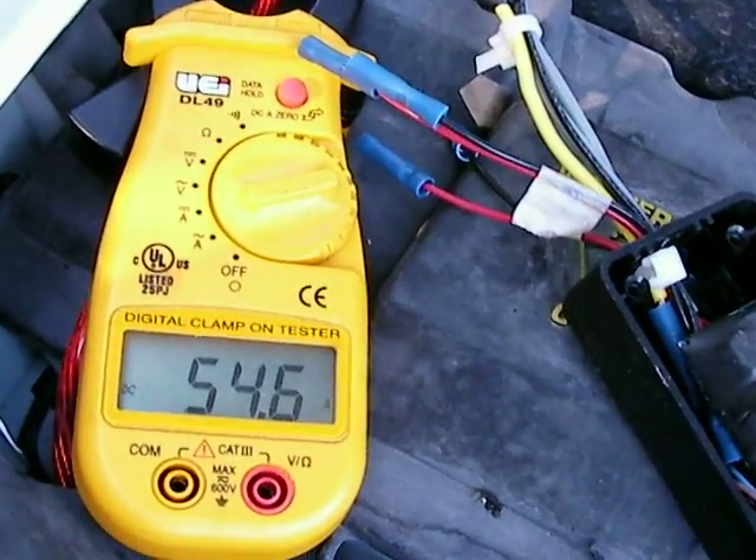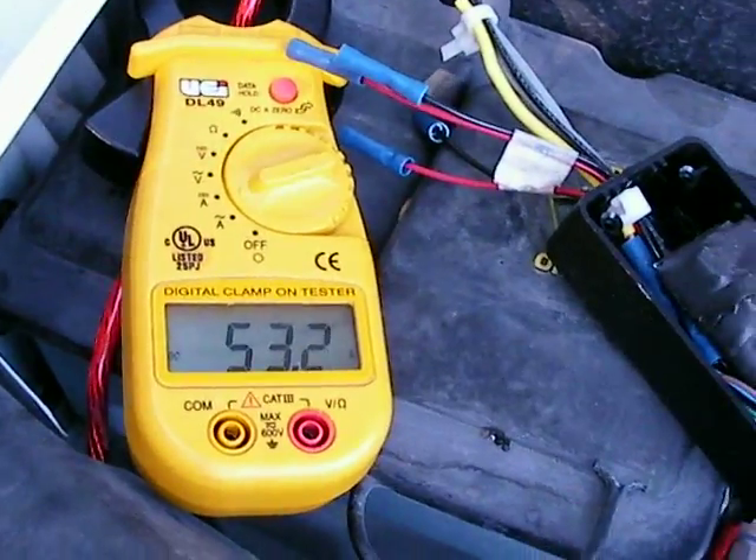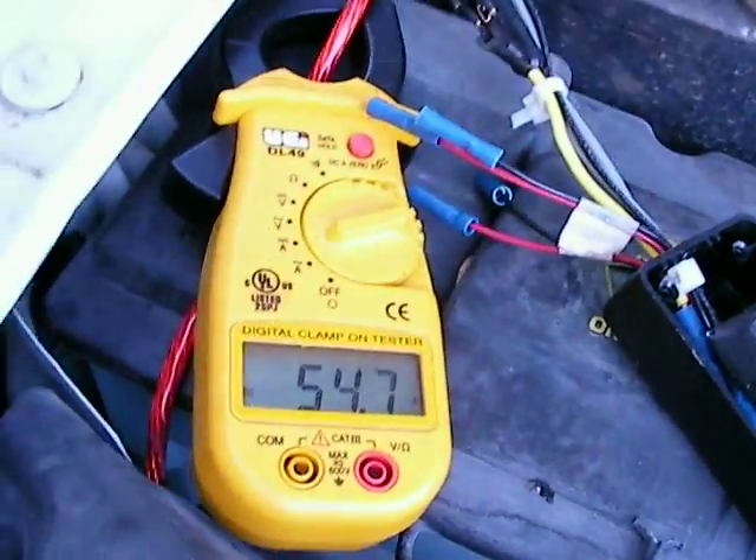The amperage is really high on this right now — I'm going to fix that. I don't want to run it that high. I'm waiting for the electrolyte to stabilize in the cell. I just poured everything in there, so it's going to take a little while to settle.